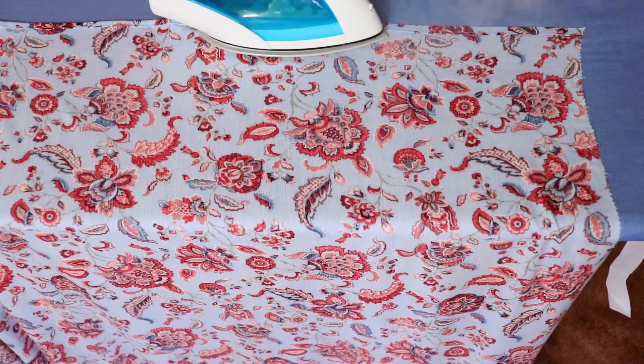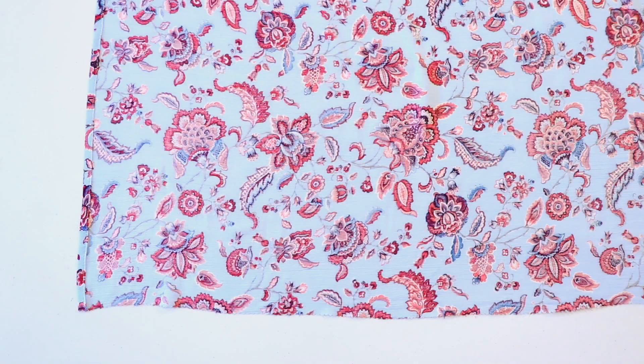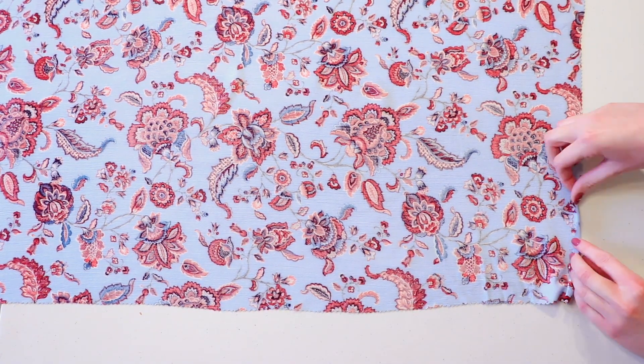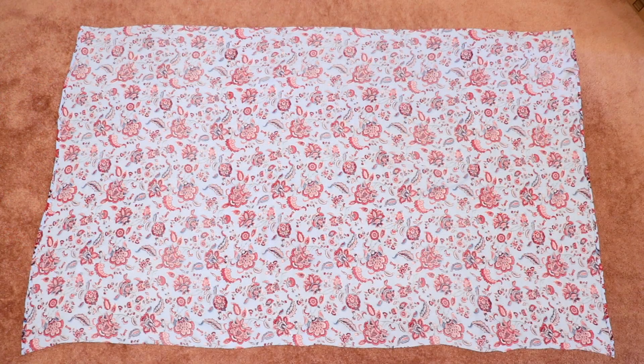Press the hem with an iron using the heat instructions for your fabric type, and now you have a nice neat hem on one side. Go to the opposite side and hem it the same way by double folding the fabric, pinning, and sewing it down, and now both sides should be finished neatly.